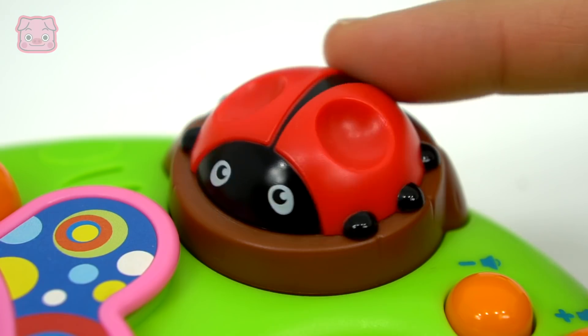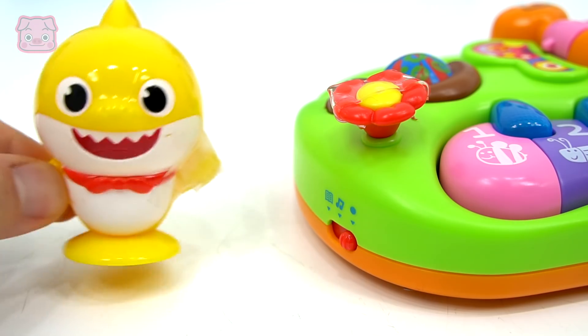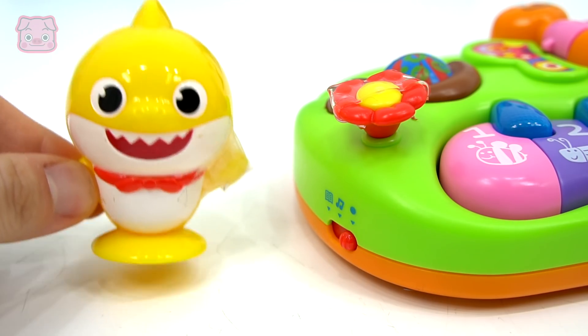I'm a butterfly! Look at the pretty colors on my wings! Wow, so cool!